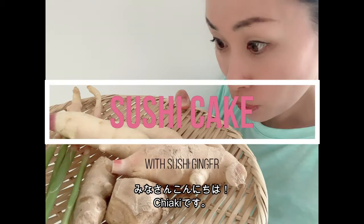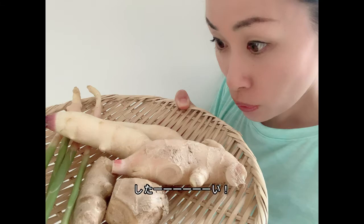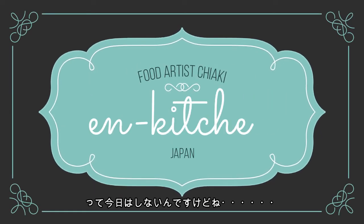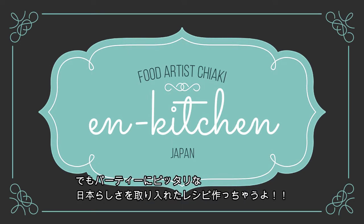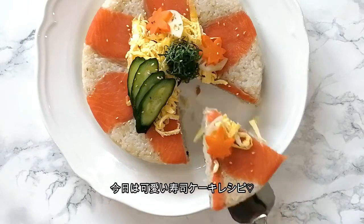Hi everyone, it's Chiaki. I really want to have a party! Well, we are not having a party today, but we can still make a common Japanese party recipe. It is a sushi cake! Here we go!